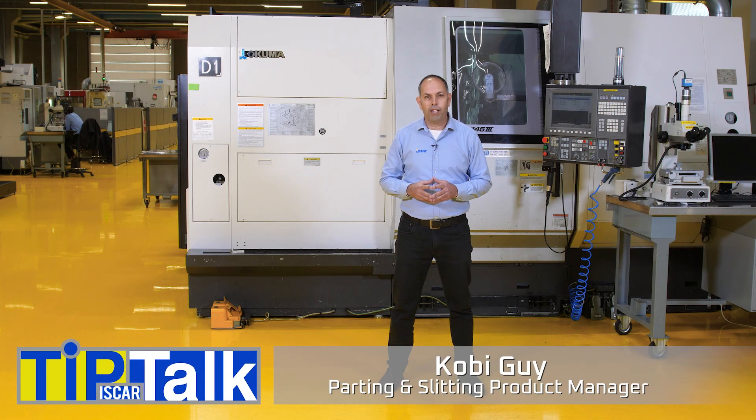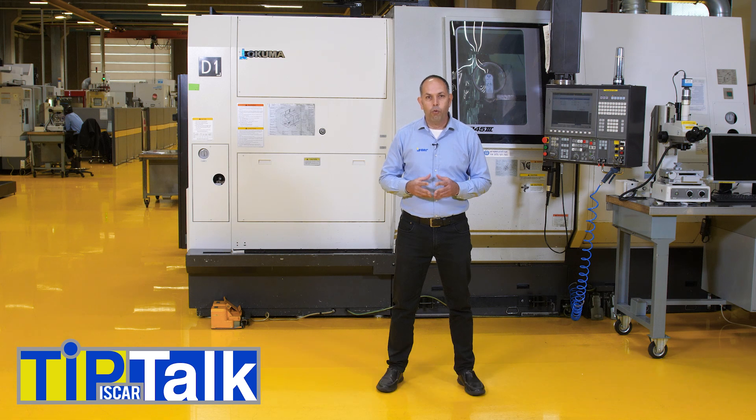Hello everyone and welcome to Tip Talk from ISCAR's Tech Center. What are ISCAR's recommendations and priorities for parting operations?